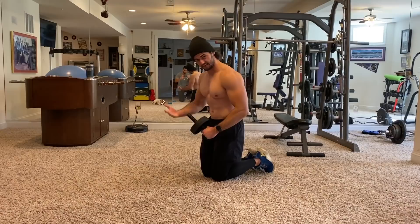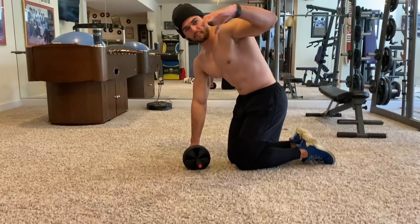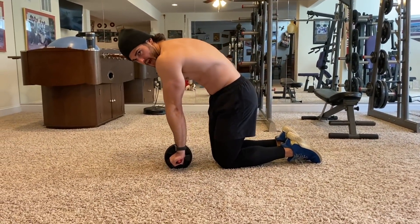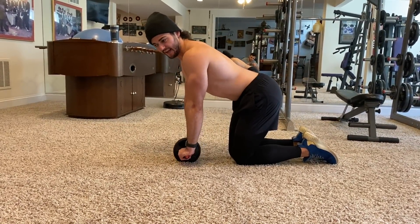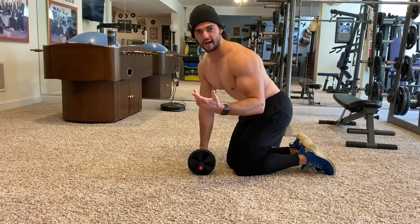Now as we put the wheel down on the ground, I want you to treat your back almost like an upside-down letter C — or think of a cat on Halloween arching the spine right here — rather than inverting it. If you invert, that's going to put too much pressure on your lower back and you're not really going to be working your abs at all.